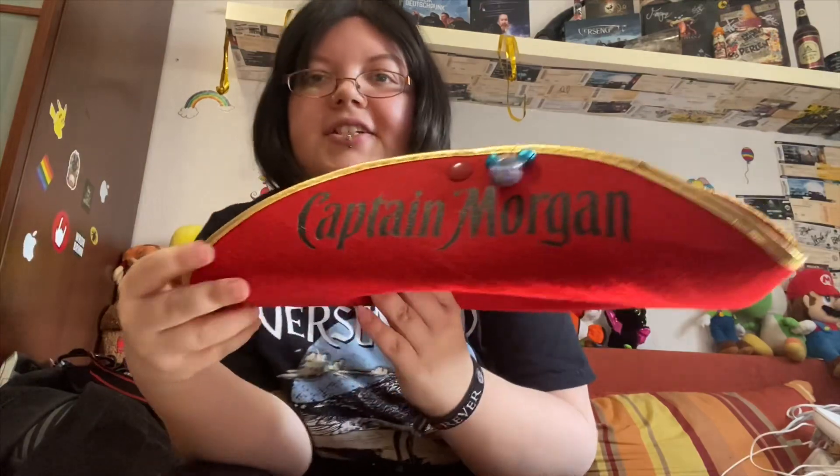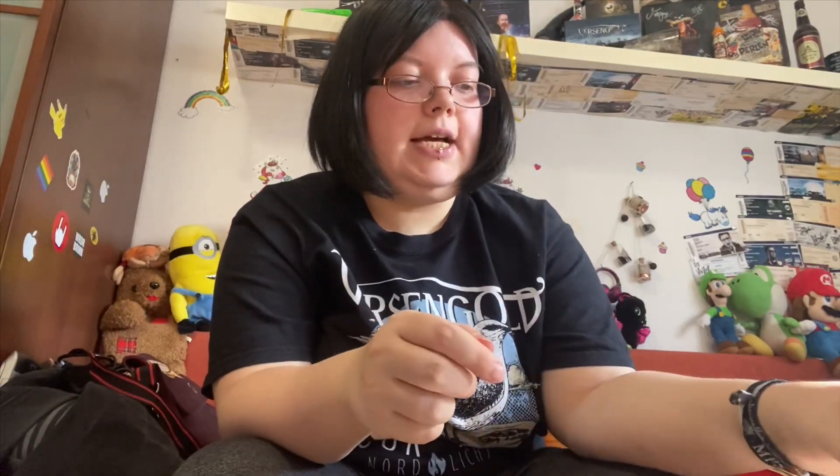So, dann haben wir das auch schon. Und das ist die andere Seite. Jetzt packen wir die Federn dran. Da habe ich an blau-schwarz-rot gedacht.